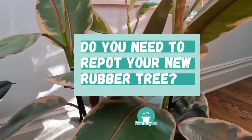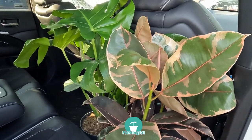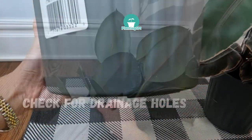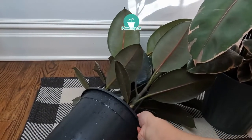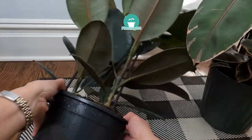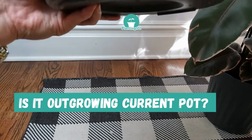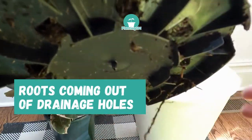Do you need to repot new rubber plants? Newly purchased rubber plants do not need to be replanted immediately, unless the pot has no drainage holes. Check the bottom of the pot — make sure there is no grow pot underneath with drainage holes. If there are no drainage holes, you should repot your new rubber tree, as you don't want it to sit in soggy soil, which can cause root rot, which is fatal. Also repot if the plant is already showing signs of outgrowing its current pot, such as roots coming out of the drainage holes.